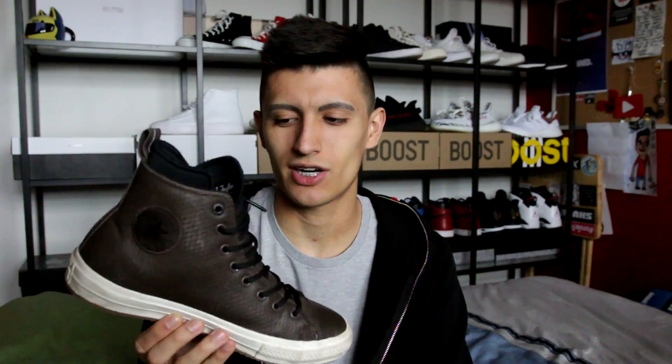First up is the brown colorway of the Chuck Taylor 2 boot, and this would have to be my most worn sneaker slash boot of the fall/winter 2016 into 2017. These things are honestly the perfect winter boot in my opinion. They have the classic Converse styling but with all the functionality of a high-performance boot — it's waterproof, it keeps your feet warm, it's comfortable, it has that Lunarlon insole — that running shoe insole inside of these things. These things are just built like a tank and one of my most useful sneakers in 2016.